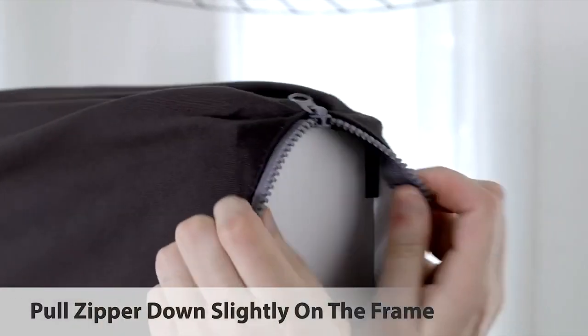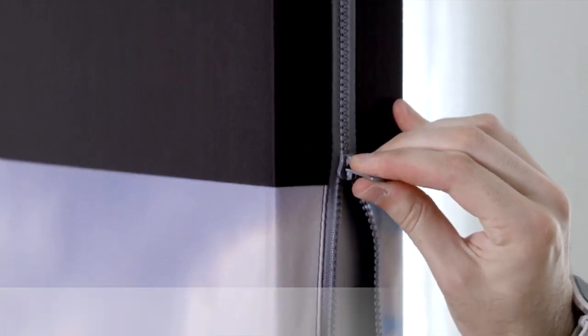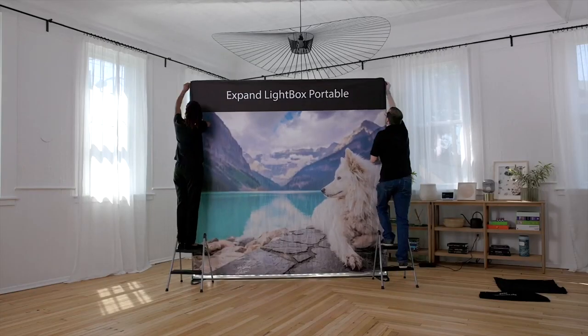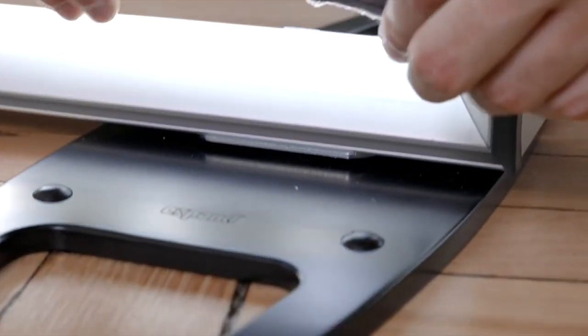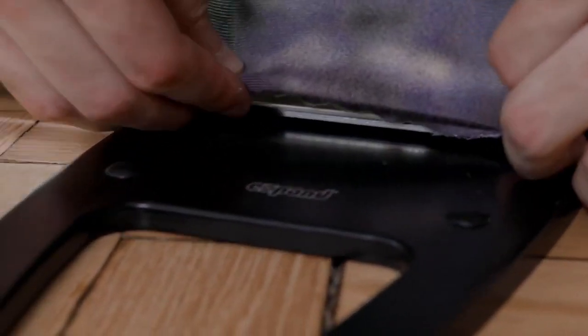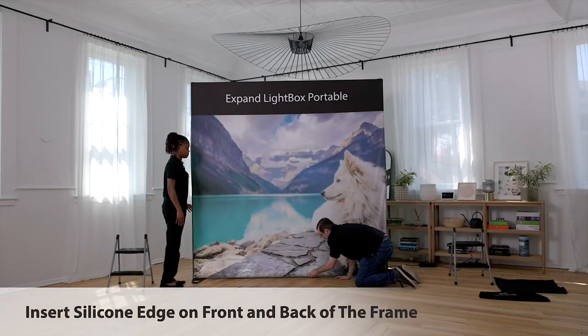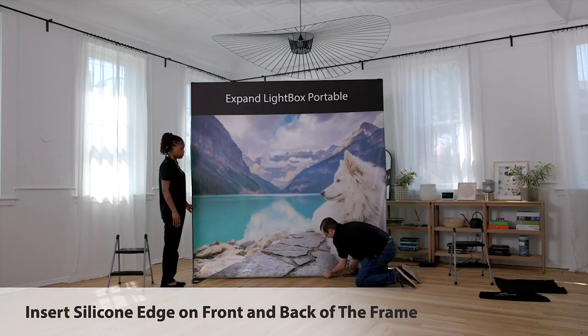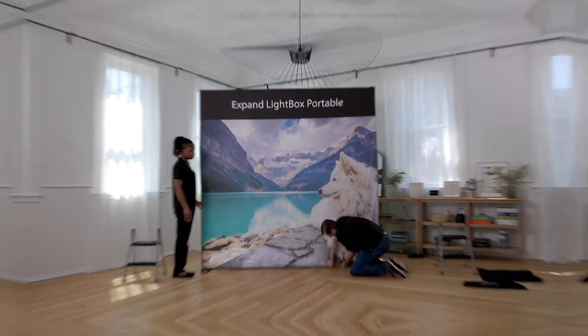Then align the corners and zip down just a few inches at the top. It's important not to zip too far, so the bottom section has enough stretch to properly fit. Now it's time to insert the silicone on the bottom of the fabric into the channel of the aluminum profile. Start at the corners, then insert the middle, and continue back to each corner to avoid any wrinkles. Make sure you do both the front and the back of the frame.